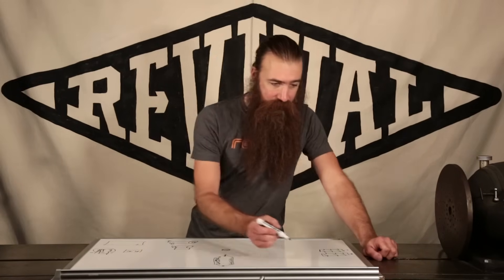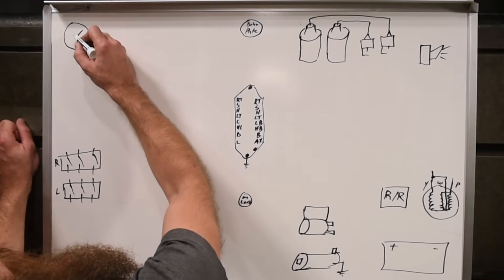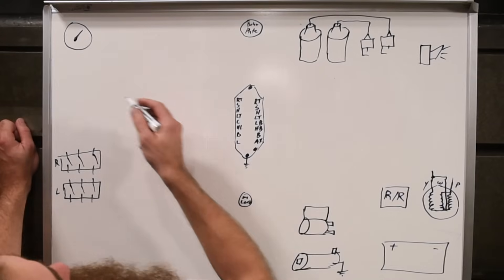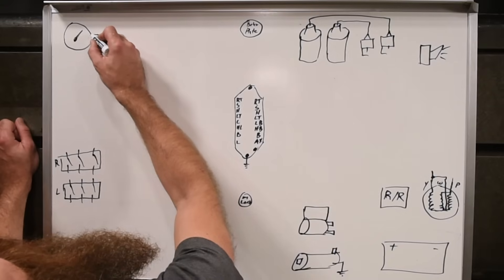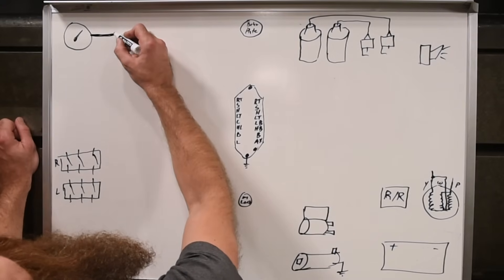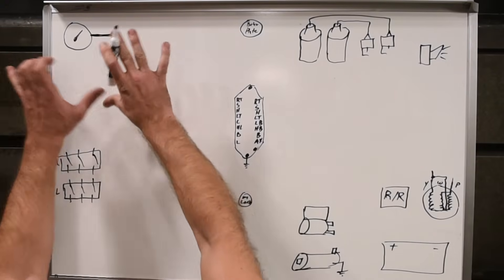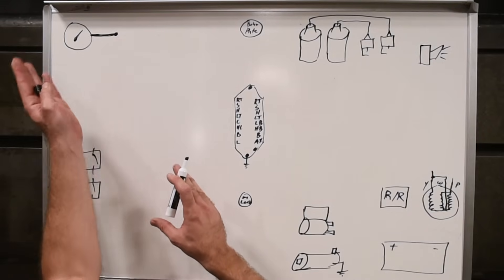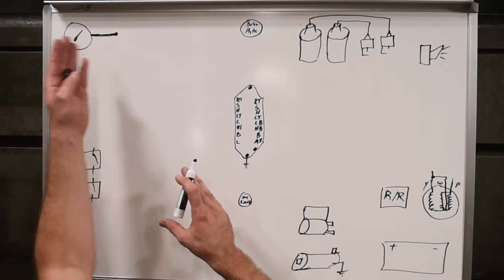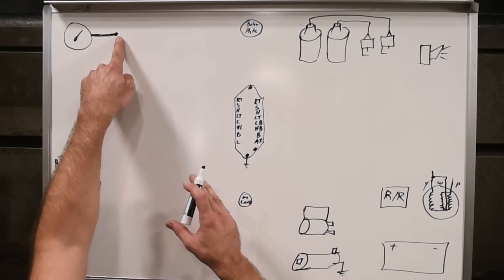Next up we've got the dash and instrument panel. We're just going to represent this with a single schematic gauge — it's got a round face and a needle that points somewhere near a red line. For the electrical connections, everything's going to connect to this one line. If you're using the OEM dash, reference your OEM diagram. If you're using an aftermarket or MotoGadget, use their instructions. But everything that feeds into the dash — all the inputs — are just going to connect to that one node.